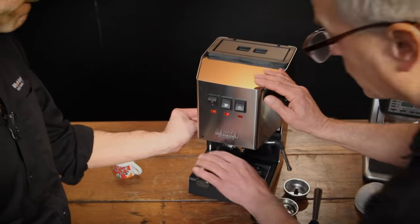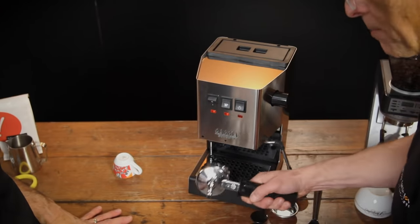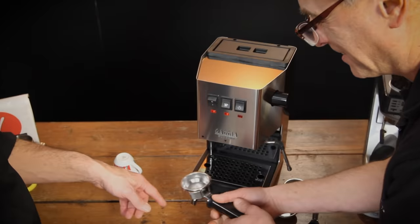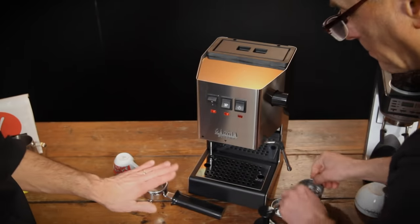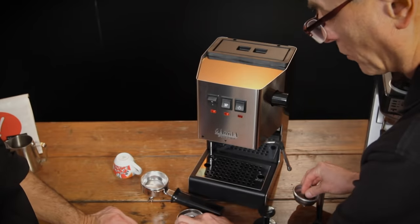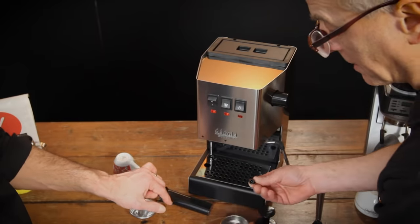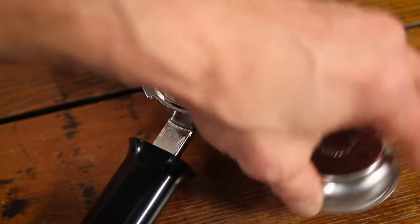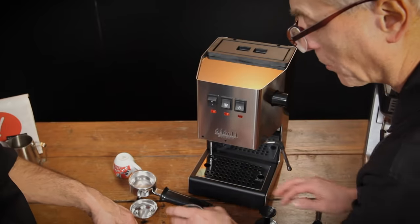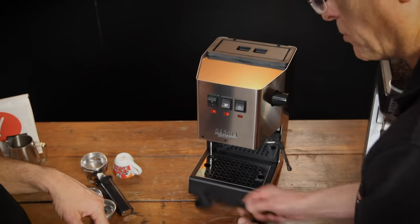Over here we've got the full 58 millimeter chrome-plated brass portafilter — weighs a full pound, double spouts, and a nice handle with a little G on the end, which is new. We've got the double shot non-pressurized basket in there right now, but it also comes with a single shot basket that will work with pods, and a double shot pressurized basket. When using the pressurized basket you always have to put the two-way pin in the bottom of the portafilter first. It also comes with a little tamper and a coffee scoop.